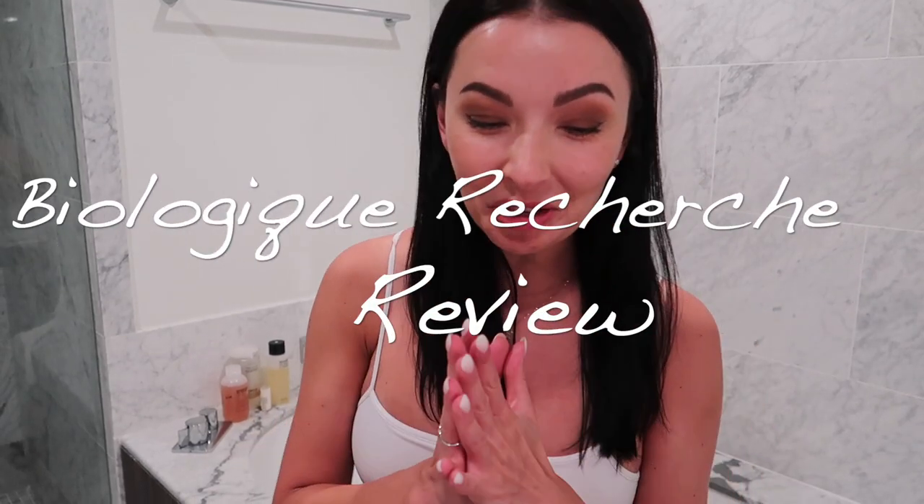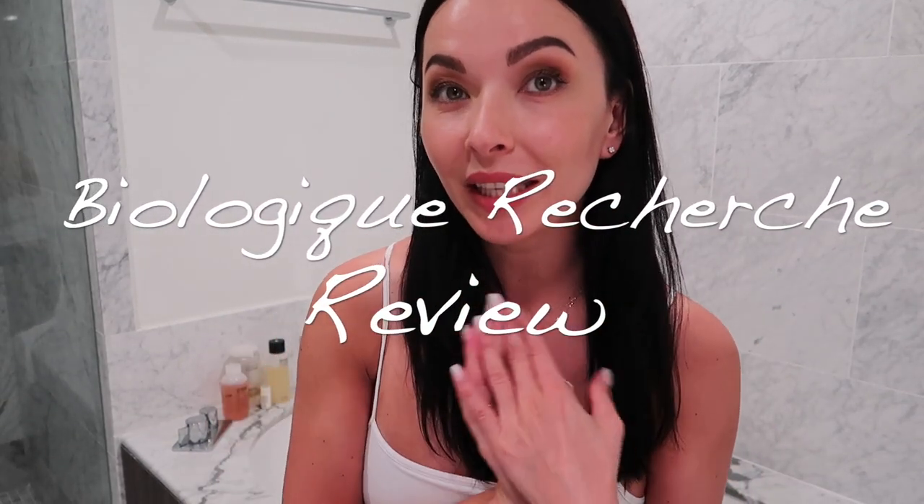Hey guys, welcome back to my channel. It's been a week since I purchased what I'm going to share with you now and I'm so excited. I tried it and I'm going to tell you what I think about my Biologic Research purchase.